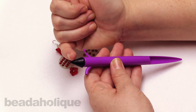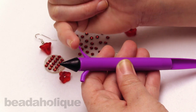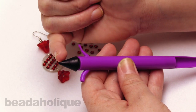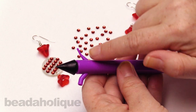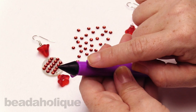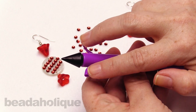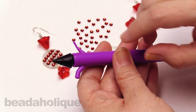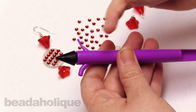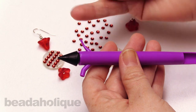So this black part here is actually a waxed tip, so that's going to help us pick up our flat backs and place them onto our surface. And then these two little arms out here — you can see that they're different sizes. So we have our small little tip and our large tip, and these are positioning tools. These are going to be great to help move around our flat backs if we need to adjust them without getting the sticky end involved, which could pick it up from the glue.